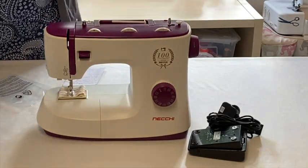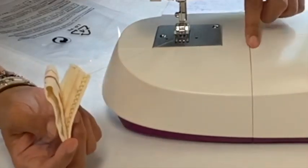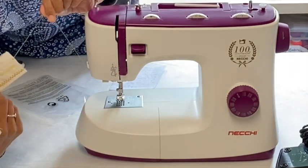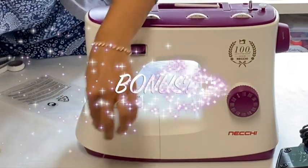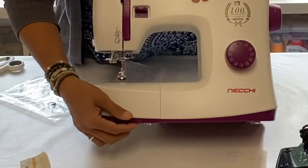I wasn't convinced with the other Necky machine I bought that the stitching was from the actual machine, but they've made sure this one is - because the thread is actually coming out of the bobbin. So yeah, that's interesting - I wonder if they do that as standard.